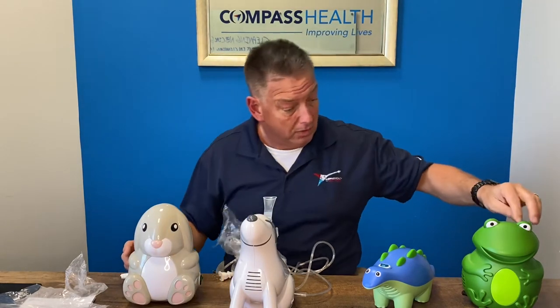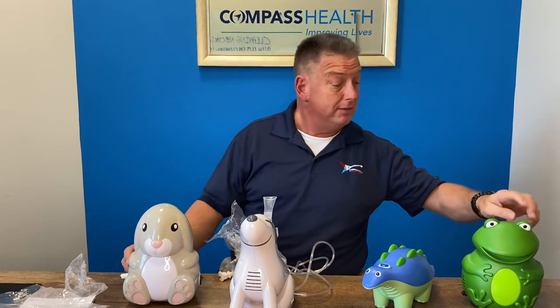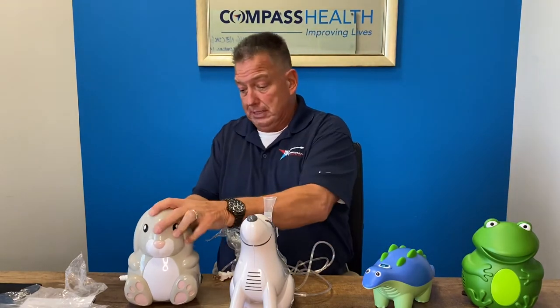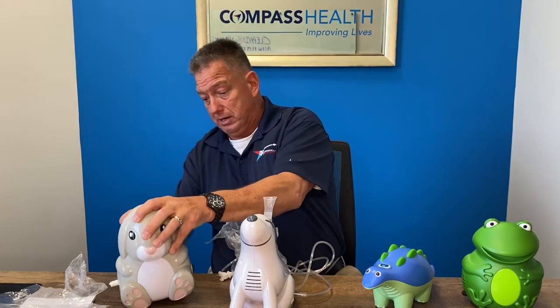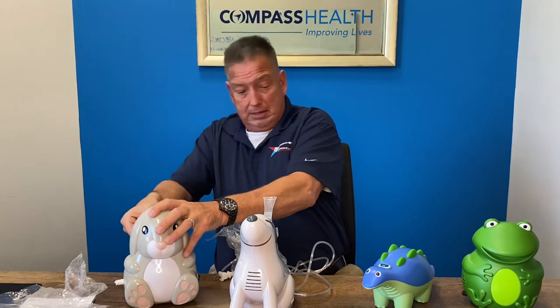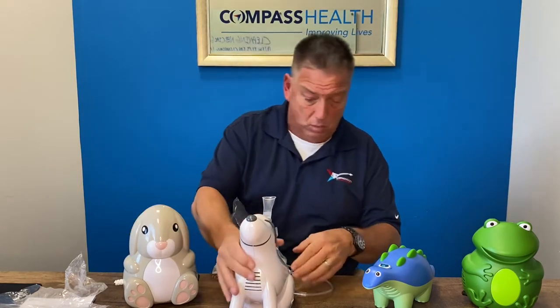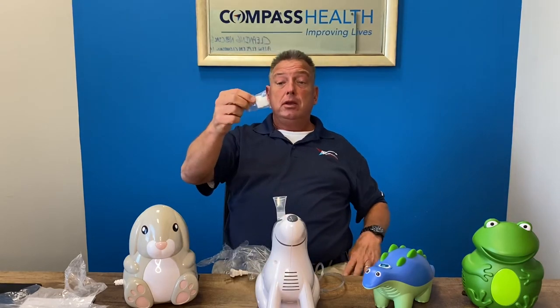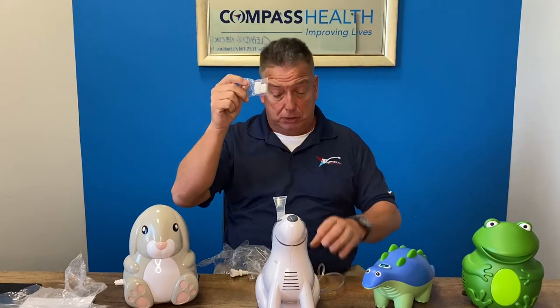And the frog has it on the back of his head. All the filter housings are located right on the back and the bottom. The same goes for each of the other models. Each model will include five additional filters.